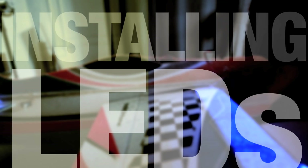Hi, welcome to Flight Test. I'm Josh, and this is Josh. Today we're talking to you about installing LED lights on your planes, because it's a great deal of fun.